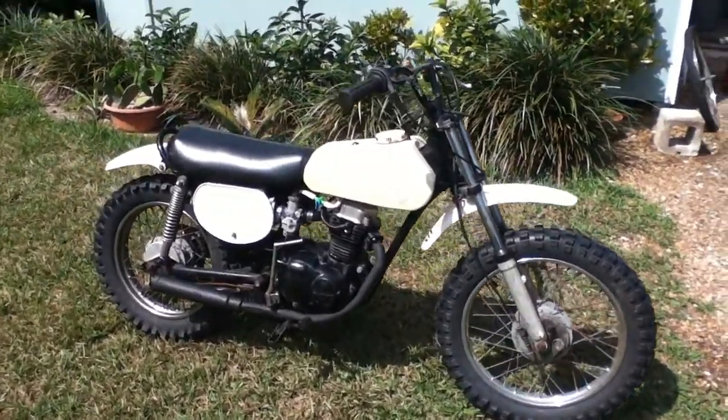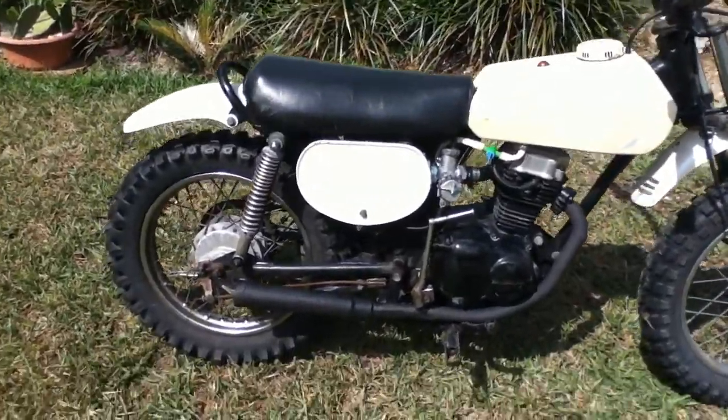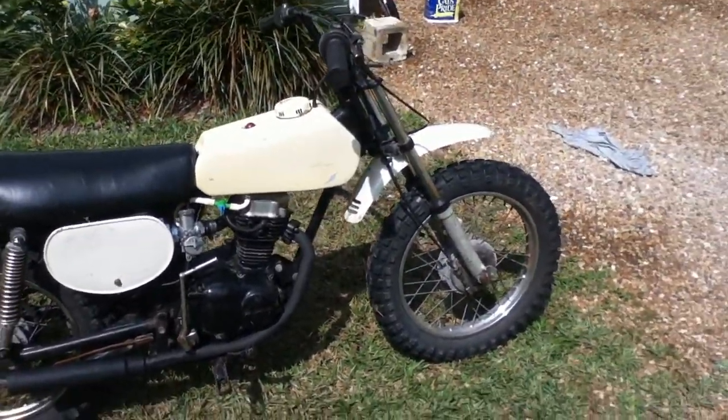Here we have a 1974 Honda XR75. Got it on Craigslist for 200 bucks, not running.